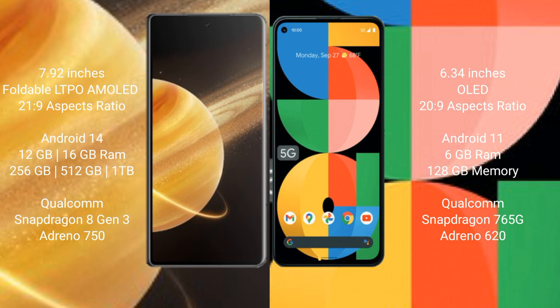The Honor Magic V3 runs on the Android 14 operating system, while the Google Pixel 5A runs on the Android 11 operating system.